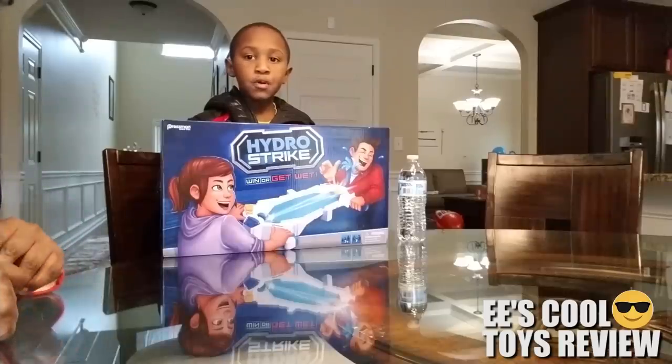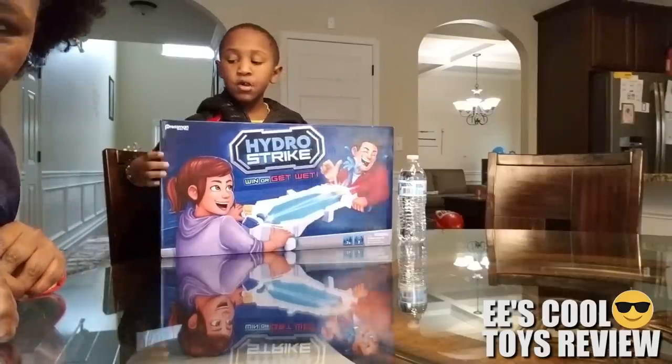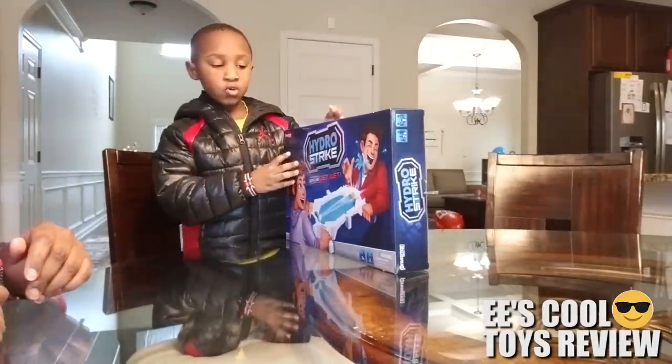This is me, EE. We are opening another unboxing video of the Hydra Strike.